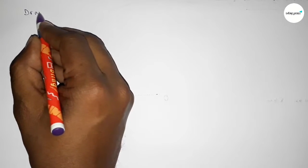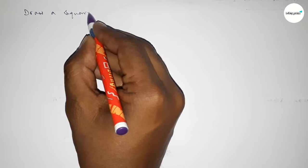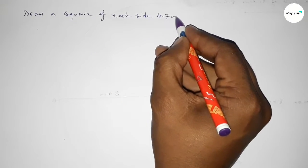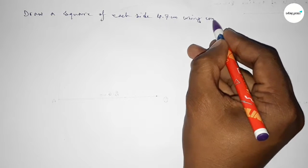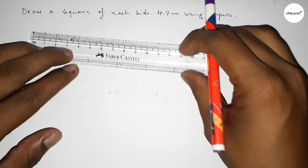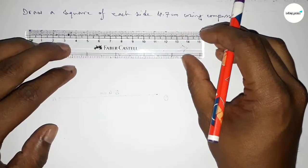Hi everyone, welcome to SISR classes. Today in this video we have to draw a square of each side 4.7 centimeters using a compass. So let's start the video. First of all, drawing here a line of length 4.7 centimeters.